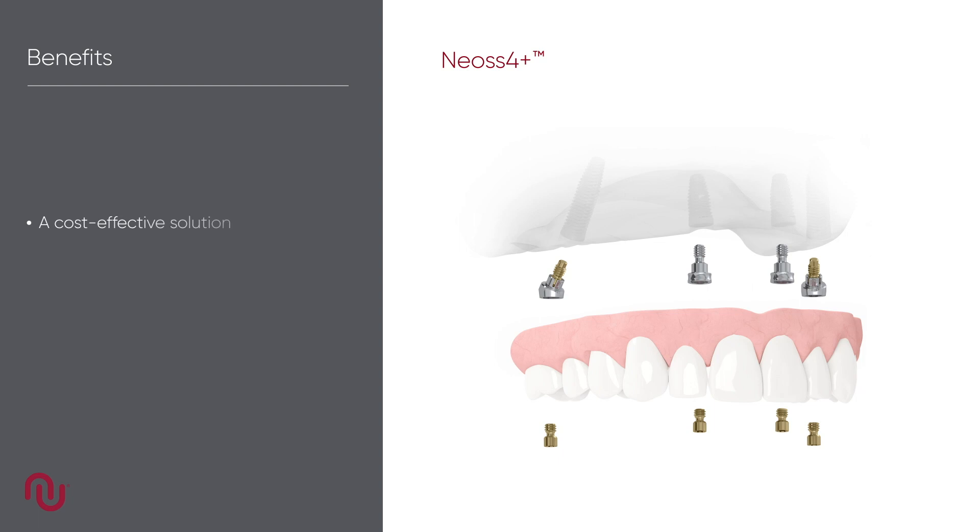The Neos 4 concept is a cost-effective solution offering the advantages of screw-retained prosthetics. In many cases it minimizes the need for grafting and is compatible with flapless surgery. Immediate provisionalization and function with Neos 4 Plus is easily achieved.